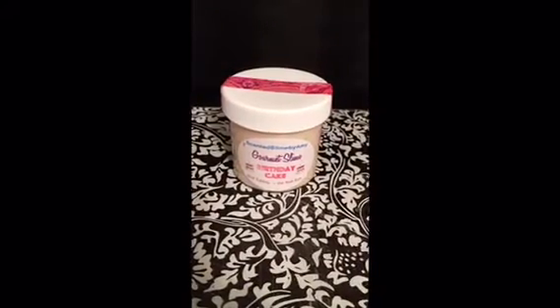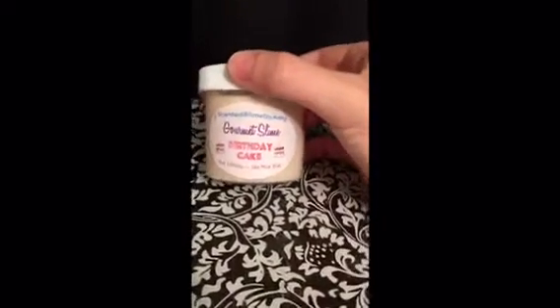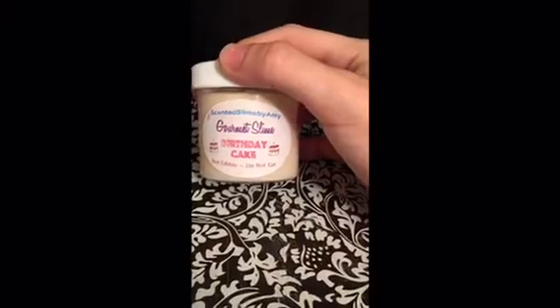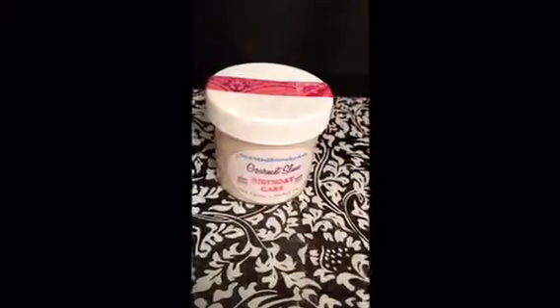Hi guys, welcome back to my channel. I know I haven't made videos in a very long time, so I'm hoping that this one makes up for it. Today in this video we're going to be reviewing gourmet birthday cake slime by Scented Slime by Amy, and I just received this slime today — this is my first purchase from her.